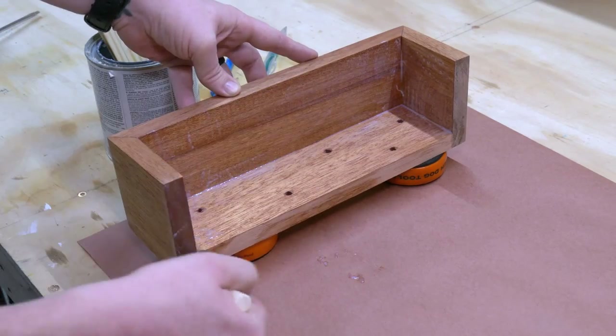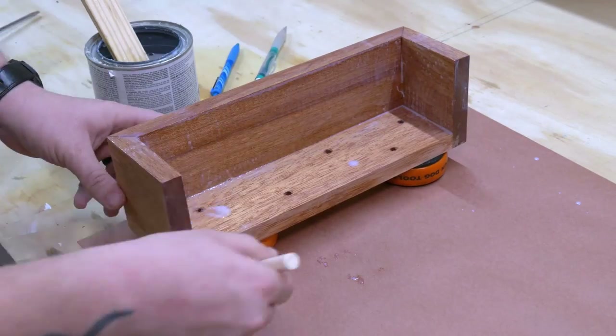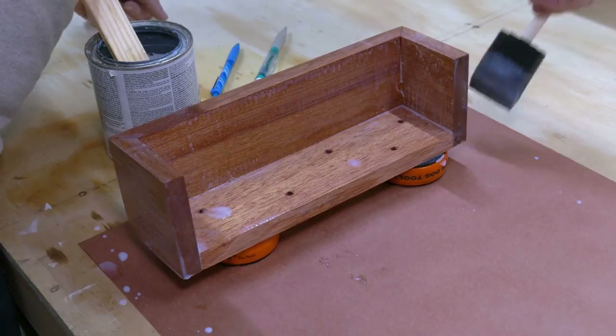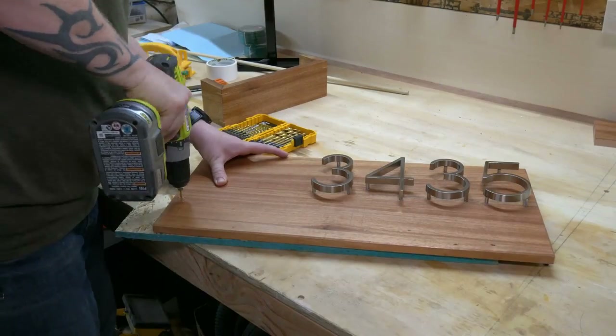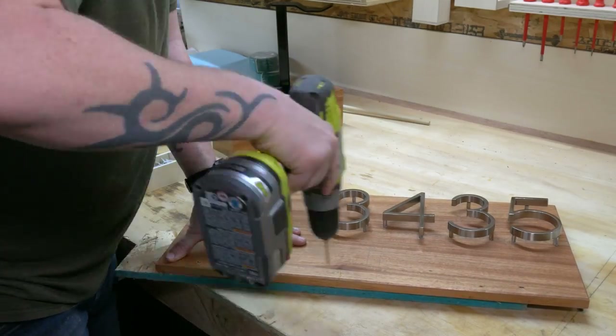Next, we coated everything in UV-resistant, waterproof polyurethane for exterior use. I went with about 5 coats total to try to slow down any damage the plants, and the dirt, and water will cause to the wood.